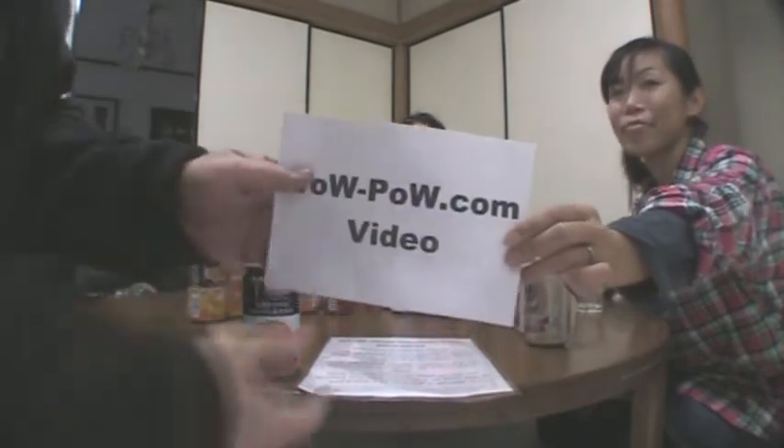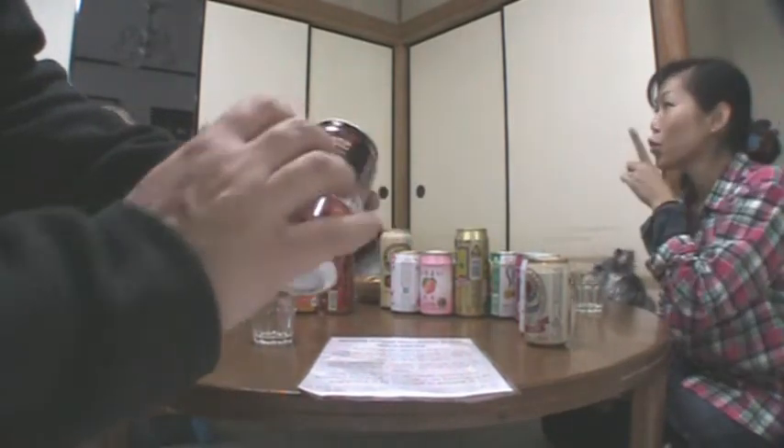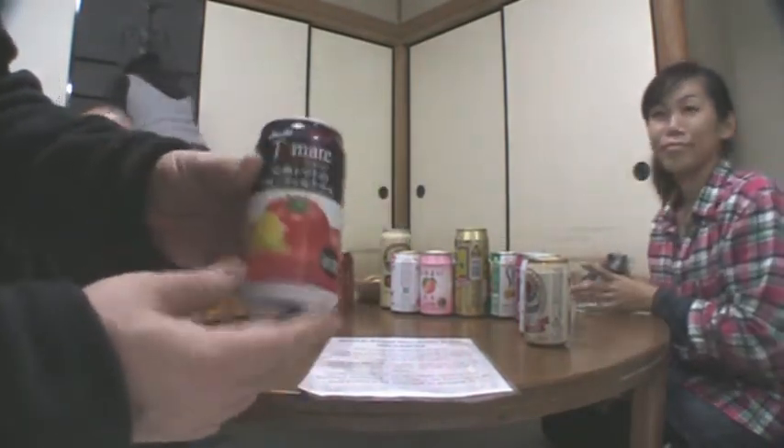Hello, and welcome to another WowPow video review. Today we're going to do a review of Asahi and Kagome's Tamote. It's a tomato cocktail drink.